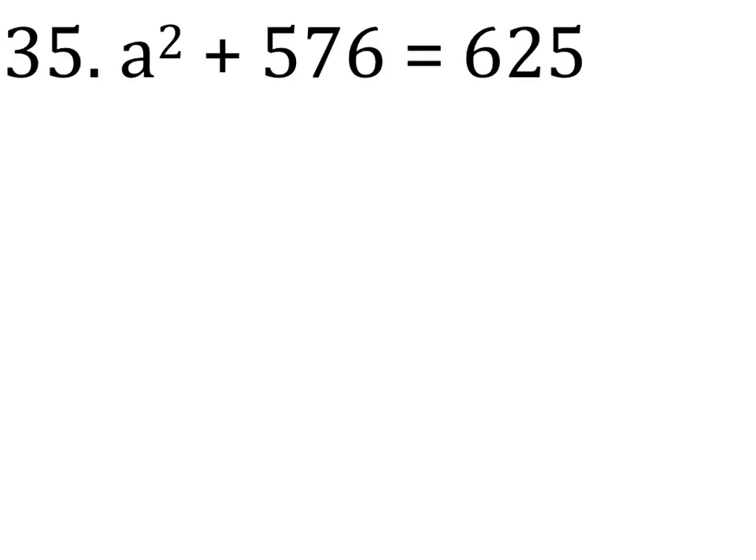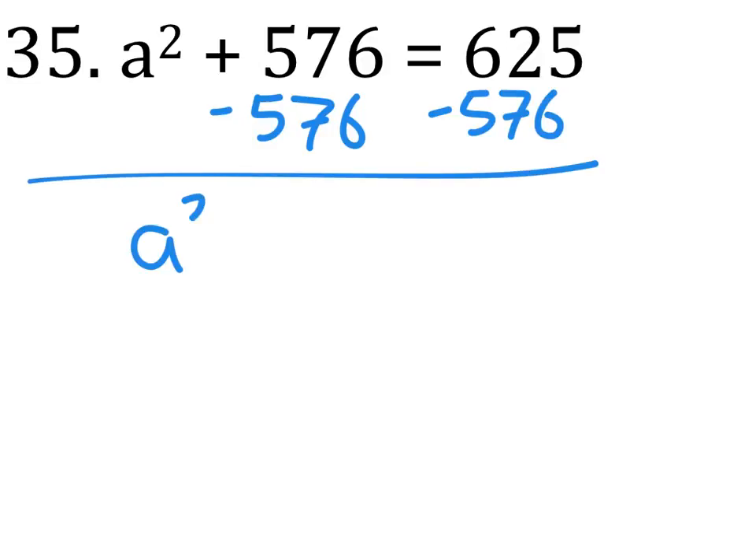A squared plus 576 equals 625. So we're going to have to subtract 576 from both sides. And what do we get? 49.